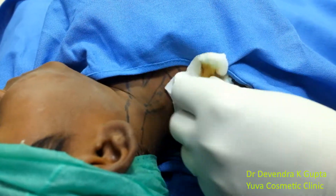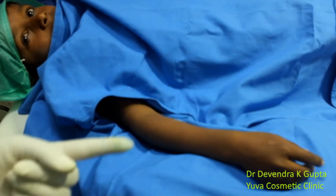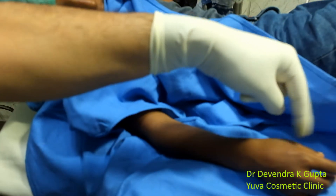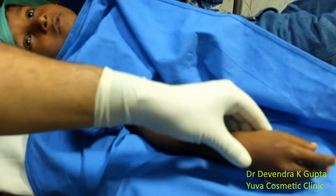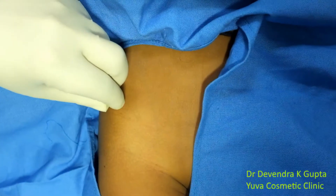You can see the prominent veins because of the enhanced vascularity, and the patient is unable to lift the arm. The block is complete — it is a perfect block. This is a compartment block in this 7-year-old child.